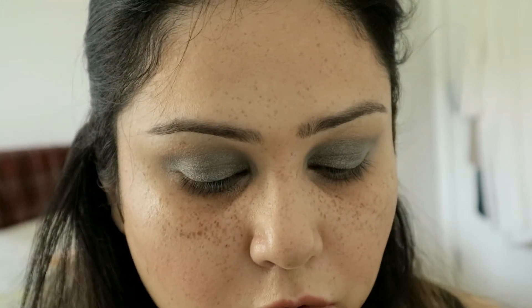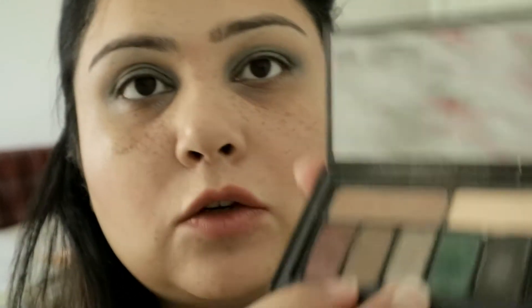The color can be black, it can be gray, but what I will do is add a combination of these two colors. The gray one is called STFU and the purple one is called Rock Me. I'll take the silver and apply it.